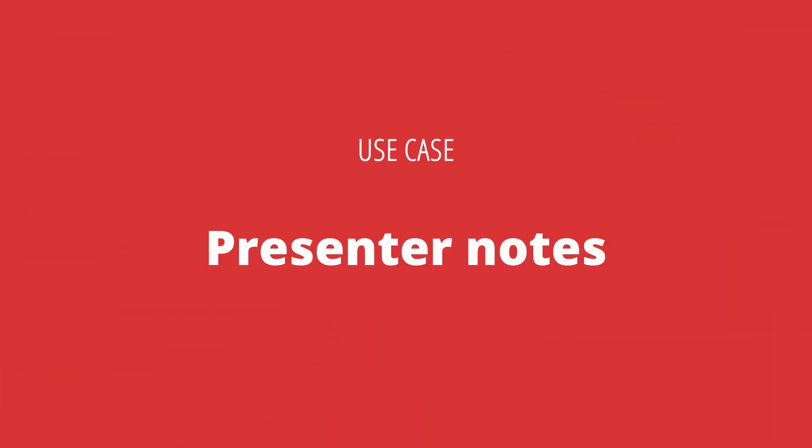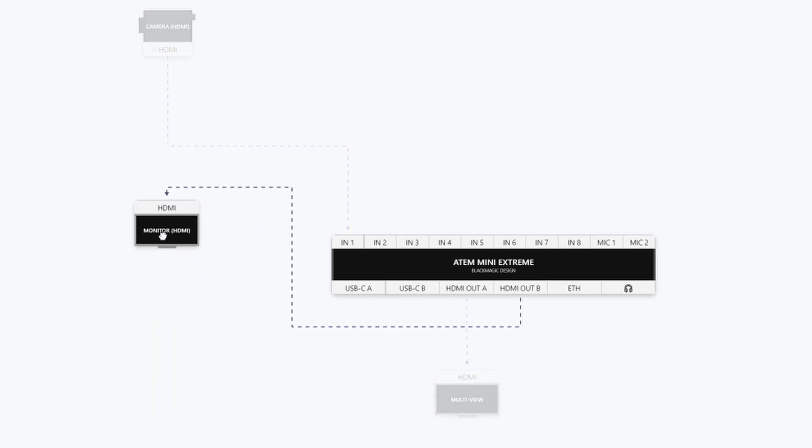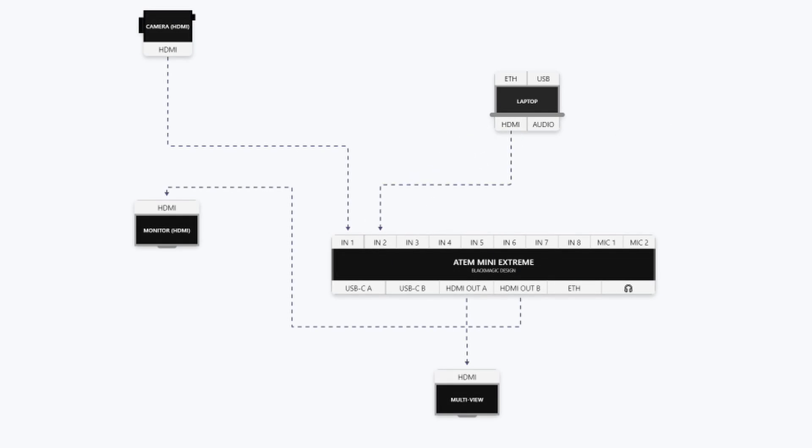A secondary use case would be for a presenter so they have a confidence monitor of their presentation notes. In this diagram I can show my ATEM Mini Xtreme with my multiview in front of me as expected, and send off that second HDMI to a screen they can see just under the camera perhaps. From there I can connect their slideshow into my ATEM Mini Xtreme and configure HDMI output 2 to show their presentation on that secondary monitor. The nice thing about this is I don't need to use HDMI splitters to split their presentation laptop — I can just bring it all into the ATEM Mini Xtreme and let that do all the work for me.